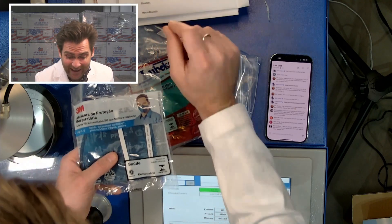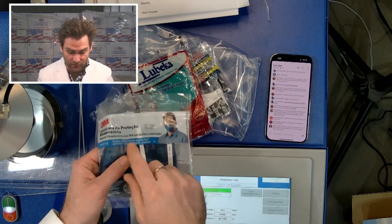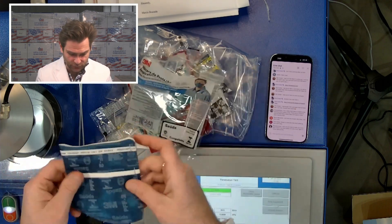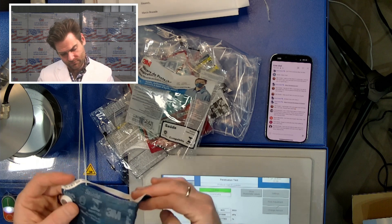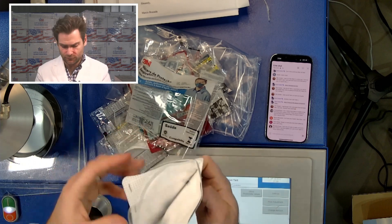Next one is the 3M dark blue 9820 plus VR FF PFF2 — this is from Brazil. Holy what the freaking — this is bananas. Look at this thing. It's got this square shape, it's a freaking square.